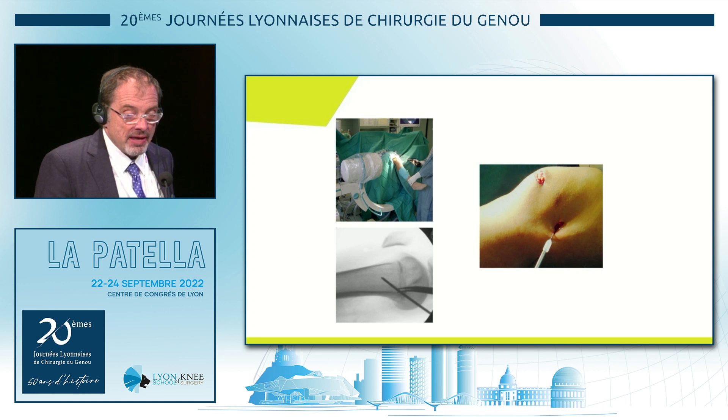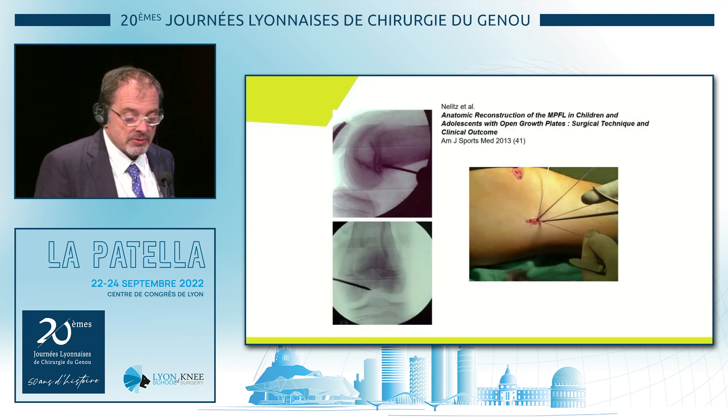Fixation with screws in the adults. In the kids — and this is what I wanted to see, if you can use this technique in the kids — you fix it with an anchor on the femur.